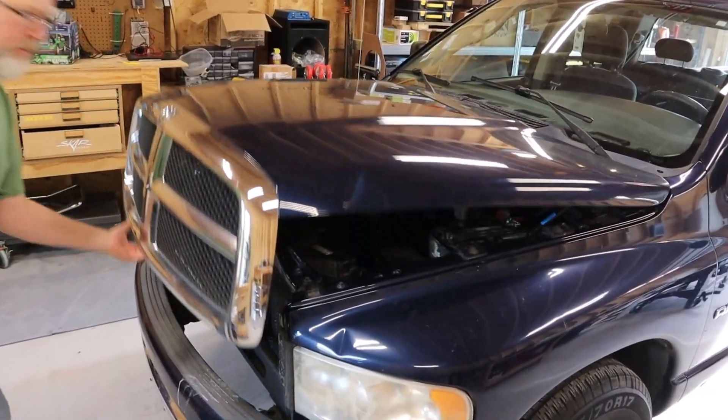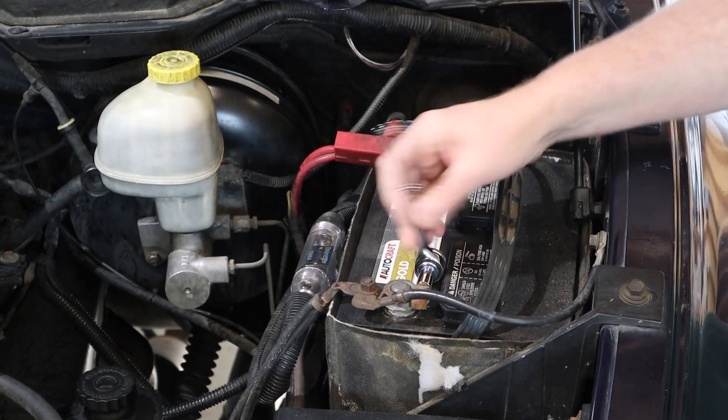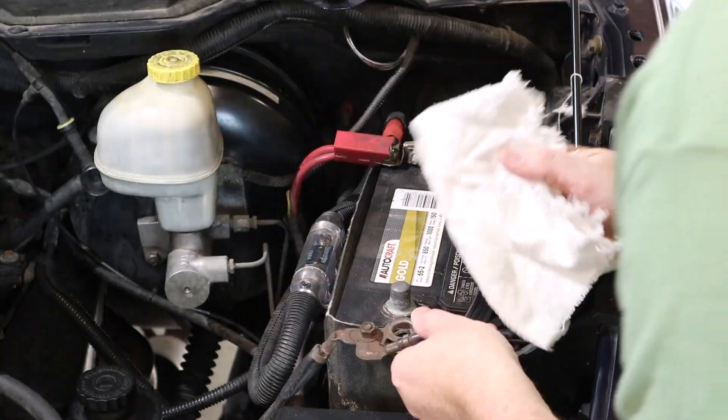Before I do that I need to wipe down this filthy engine bay. The first step is to disconnect the negative battery terminal so that we don't short anything out while we're working under the hood.